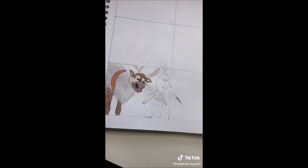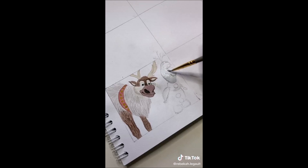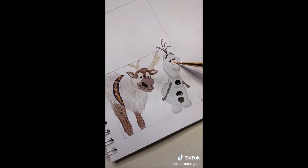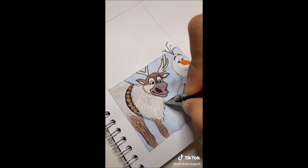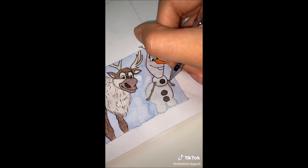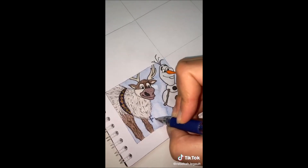Not too far in, I messed up and it was so annoying, but I kind of fixed it and kept going. When the watercolor was finished and completely dry, I took out my gel pen and lined the characters. Then, when the lining was done, I added my title — Frozen 1.